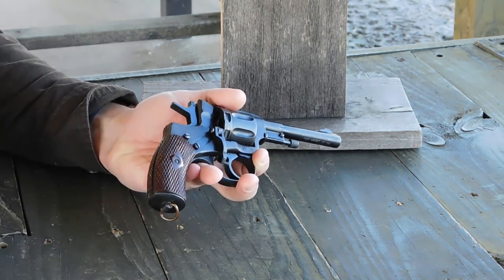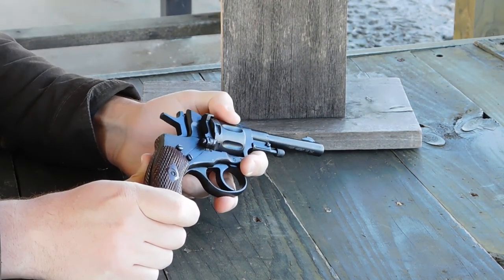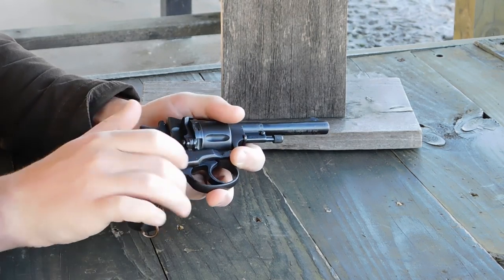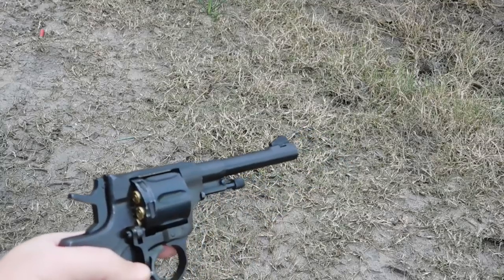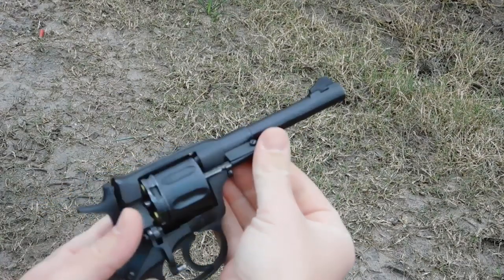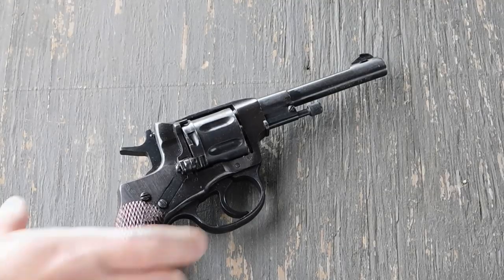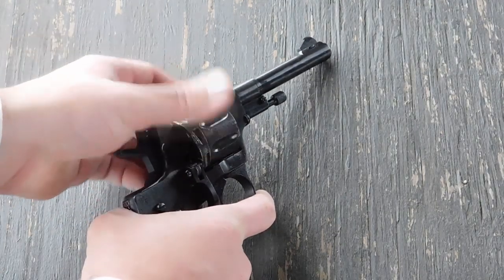You have a loading gate. When you push it open, the cylinder still freewheels — that might be an issue if you're used to a revolver locking up, but this is typical for a handgun of its time. It also has an ejector rod: you unscrew it, move it out to the side, and poke out your empty cases one by one, then load one by one. It's slow by today's standards, but at the time swing-out cylinders were new technology and not proven.